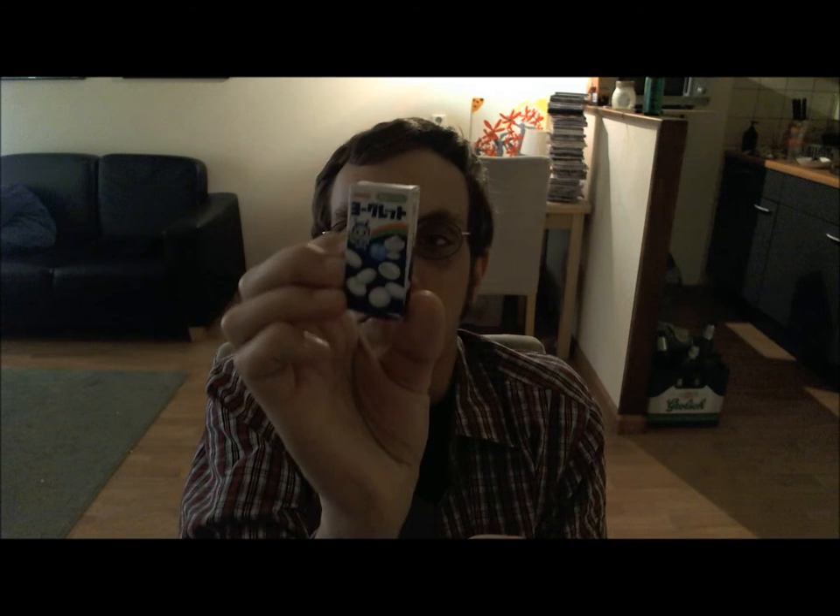So let's see this really strange cream thing, because the box is kind of broken. It's minty, I guess. I can't really determine the taste.